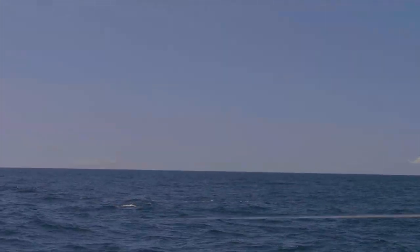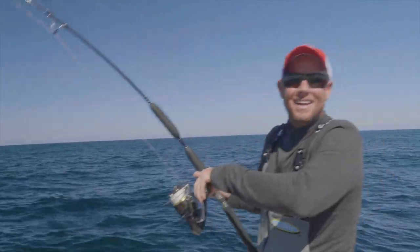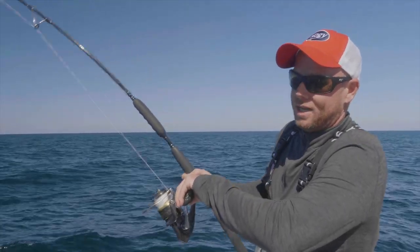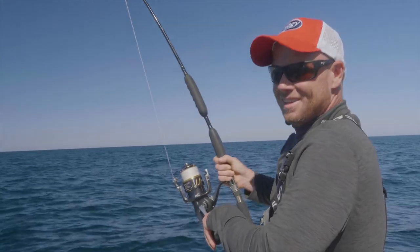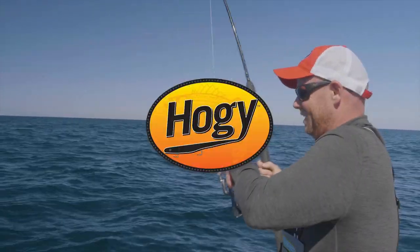Got him! Oh, popped him — got him again! Yeah, baby. Well, that's how you work an epoxy jig. We'll talk about vertical jigging these in a minute. I'm just going to land this fish — it looks like a good fish. And sometimes you don't get to do the vertical jigging tip, and that's just fine.